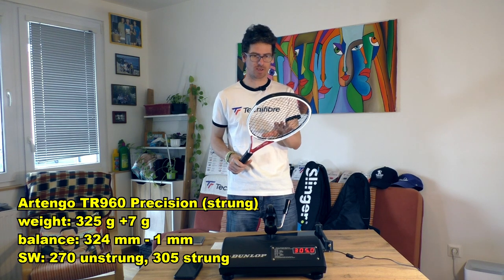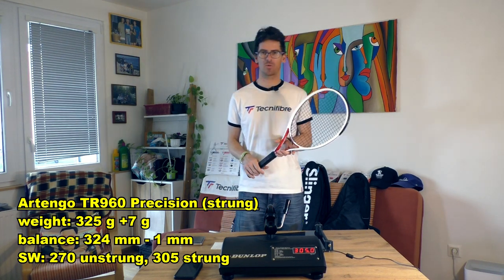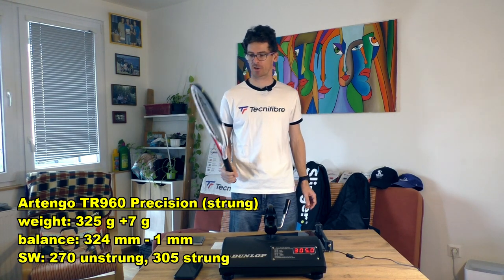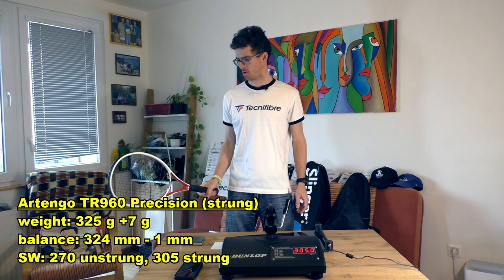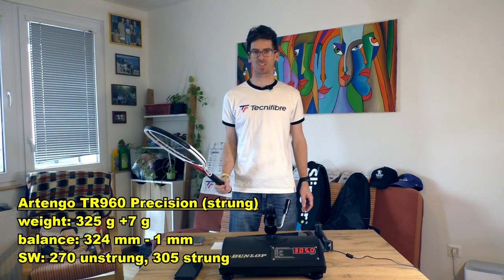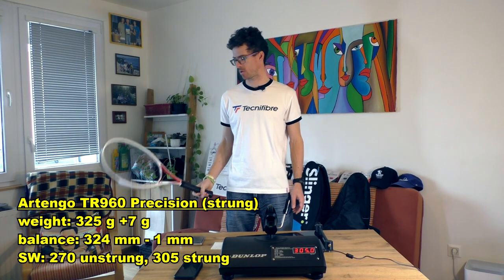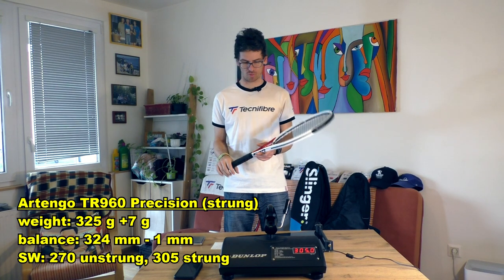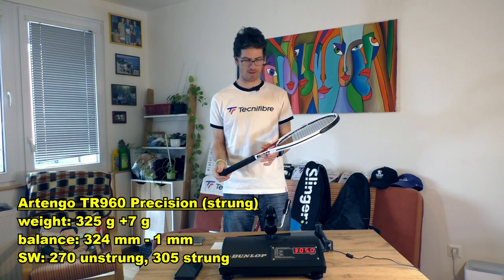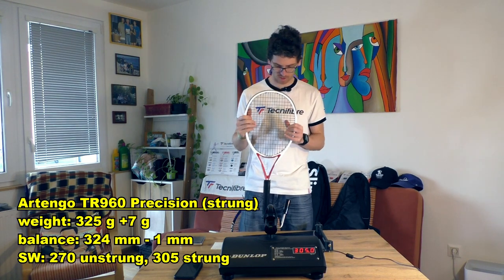Surprisingly, the swing weight is only 305. I thought it was much higher - I felt like this racket is comparable to the Head Speed Pro racket in swing weight, but obviously I was wrong due to the overall feel in hand.